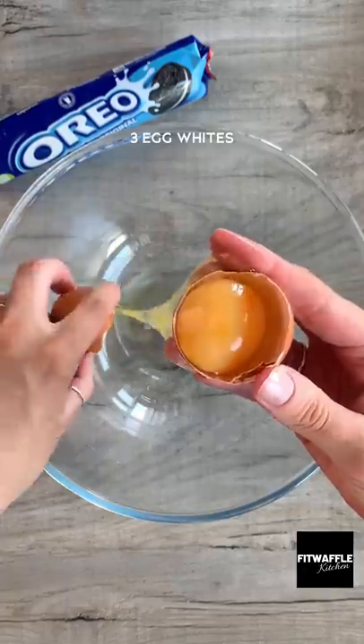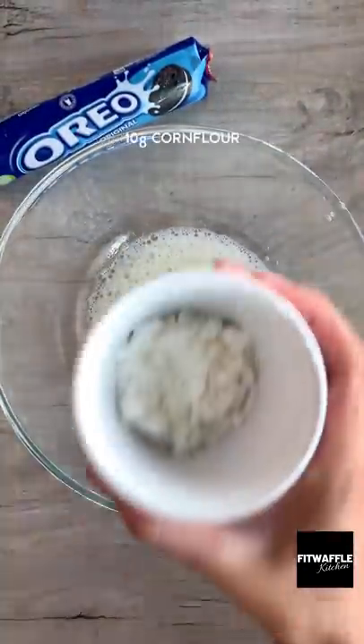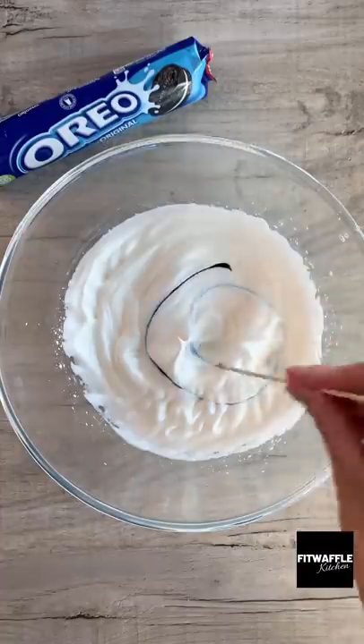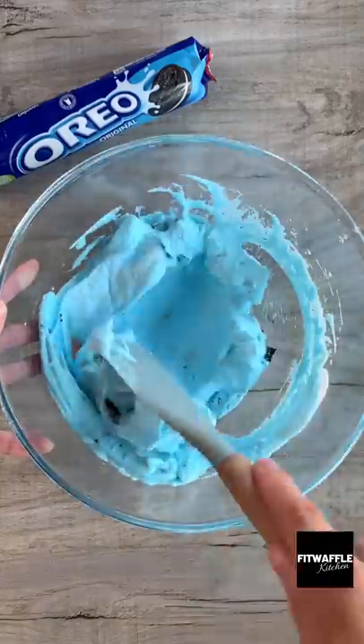First up, you need three egg whites. Whisk these until frothy, then add 30 grams of granulated sugar and 10 grams of corn flour and whisk to form stiff peaks. Add your blue food colouring, or whatever colour you wish, and whisk again until fully combined. Grab some broken Oreos and fold these gently into the mix — do not over mix.